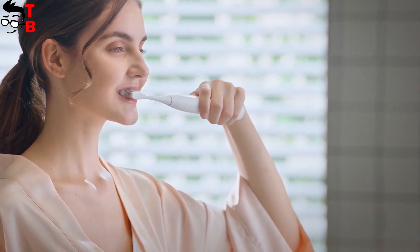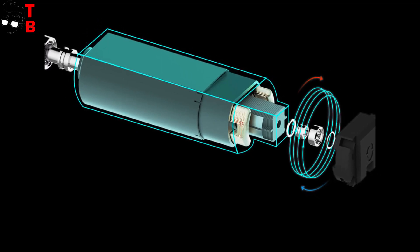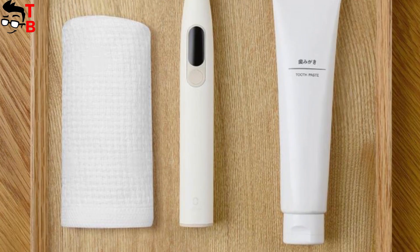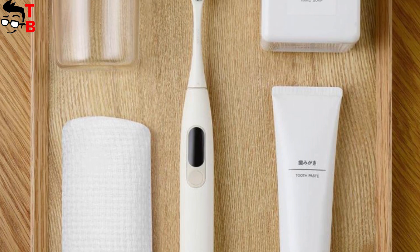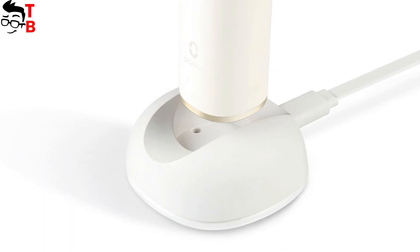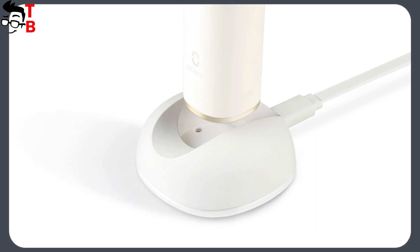Oclean X toothbrush vibrates the head at 40,000 rpm. Oclean SE and Oclean Air have the same frequency. I didn't find information about battery, but I think it will be similar to previous electric toothbrushes from Oclean – about 30 days on a single charge. By the way, you can place the magnetic charger in the bathroom, and the toothbrush will always charge.